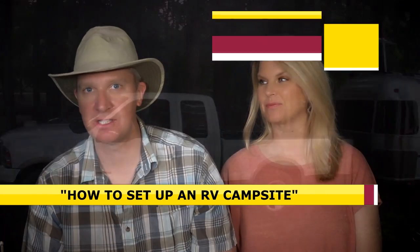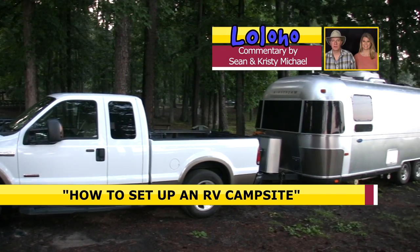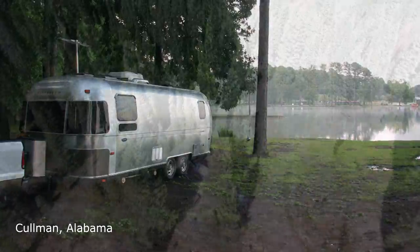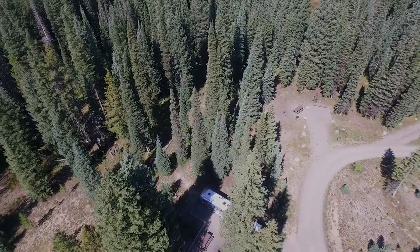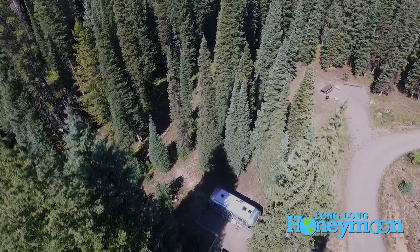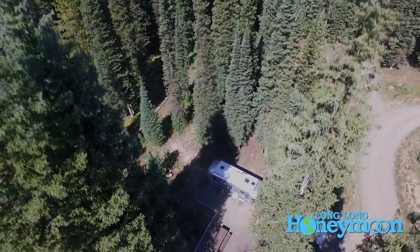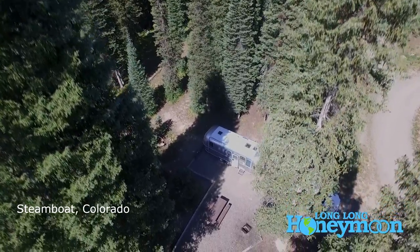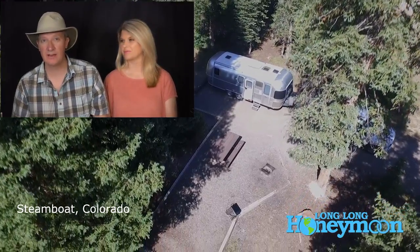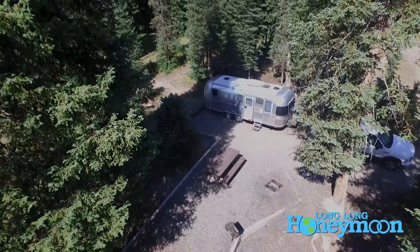Hey guys, we are Sean and Christy Michael of Long Long Honeymoon, coming at you today with a much-requested discussion topic: how to set up a campsite. If you're an experienced RV traveler you already know this stuff, but if you're a newcomer to RV travel, hopefully this video will help speed up the whole process. We're assuming this is a full hookup campsite.